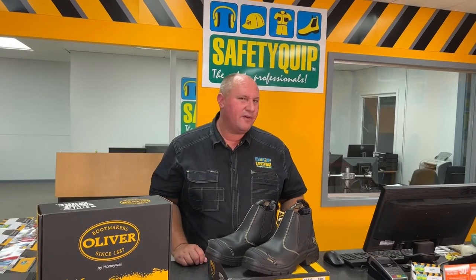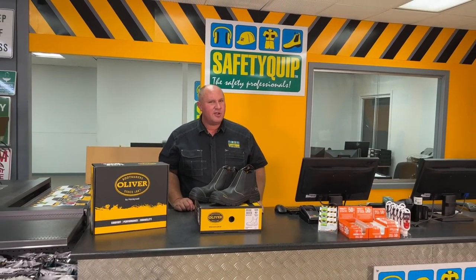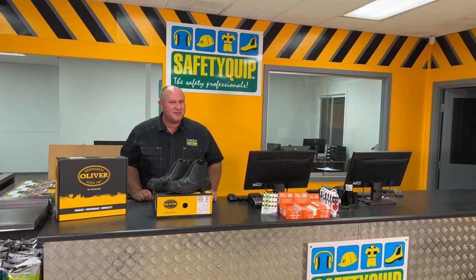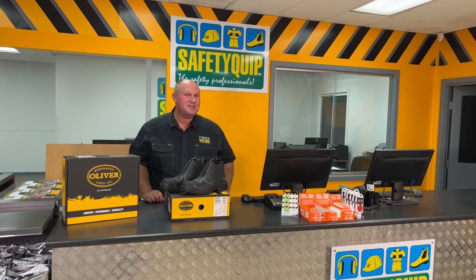The AT55 series boot, the 55320 boot. Speak with the crew at your local Safetyquip branch for further information. If you'd like one of the Safetyquip workplace safety vans to come out to your work site to fit out yourself and the crew with quality safety boots, speak with the team at your local branch to book it in.